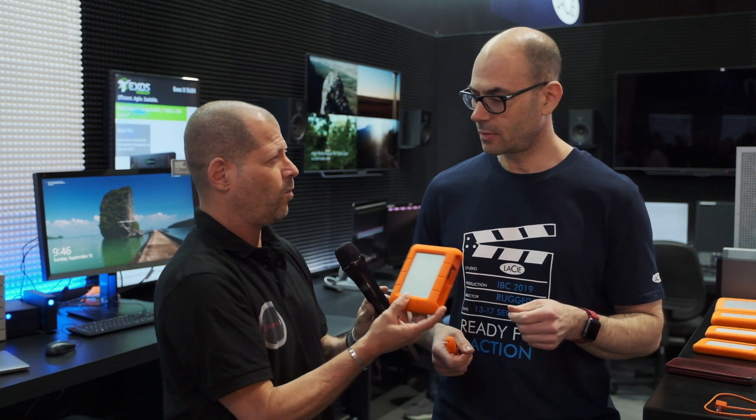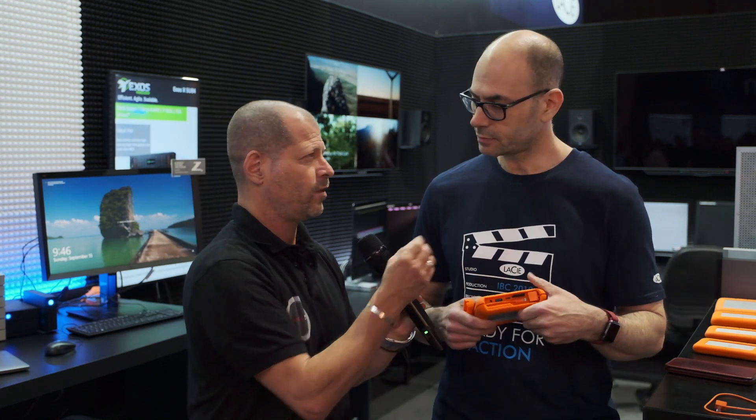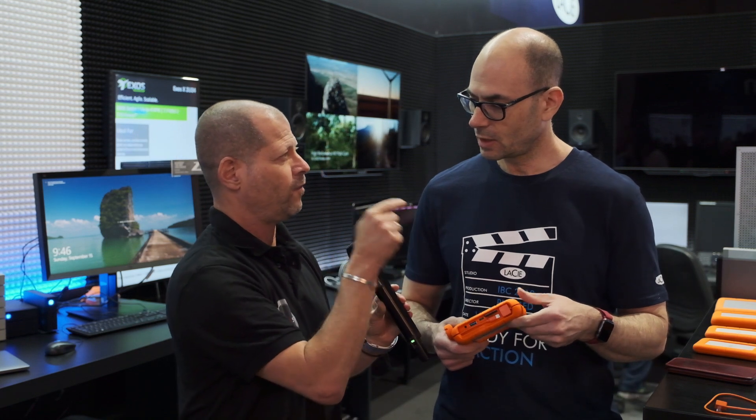That sounds very promising, but this is only one part of your ecosystem. What is the other part? I'm aiming to talk a little bit about the app that you have on the phone.